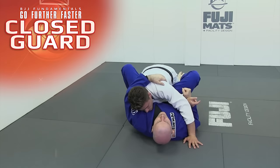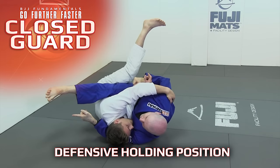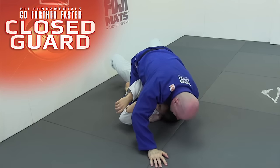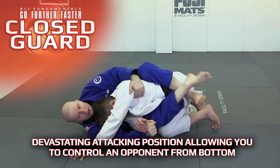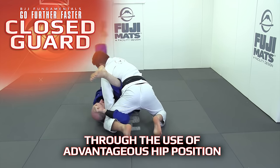It is often characterized as the defensive holding position, but you will not see the real value of the closed guard until you start to see it for what it really is: a devastating attacking position that allows you to control and attack an opponent from bottom position through the use of advantageous hip position.